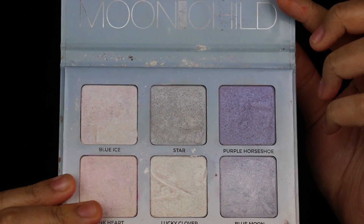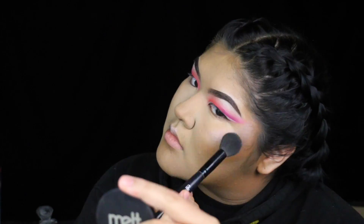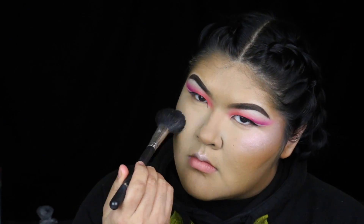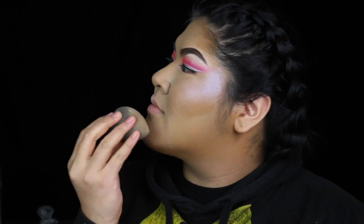Now on to highlighting — I'm going in with my Moon Child Glow Kit. Before I do that, I'm going to prep my face, and doing this will leave the skin a little bit tacky so the powders take so much better and look so much more metallicized — is that a word? So I laid Purple Horseshoe on the outer perimeters of my face, Pink Heart on the tops of my apples and cheeks, a little bit of Purple Horseshoe on the inner corners and chin, and you've got the look.